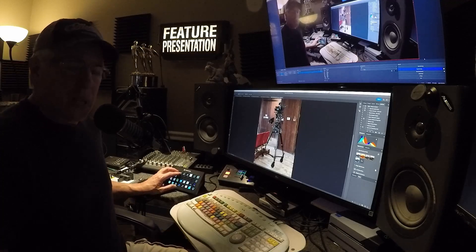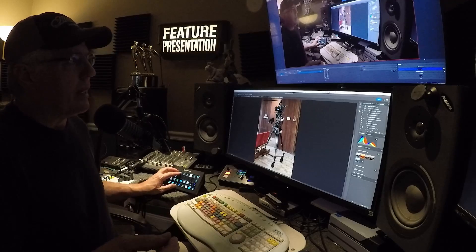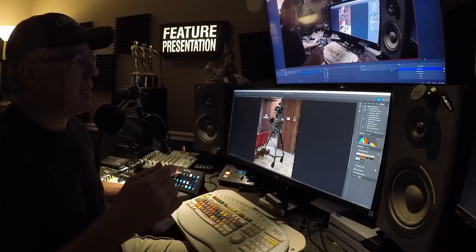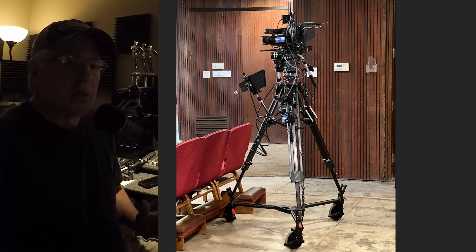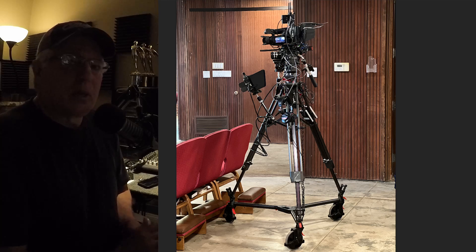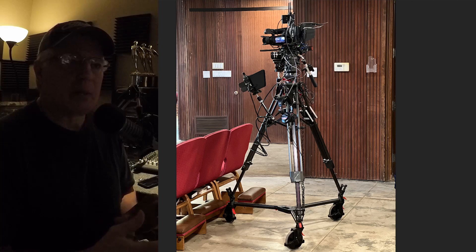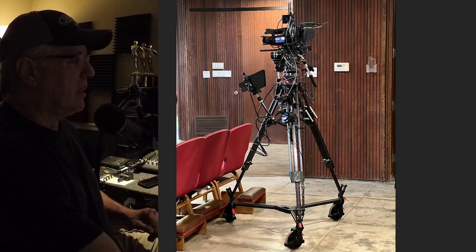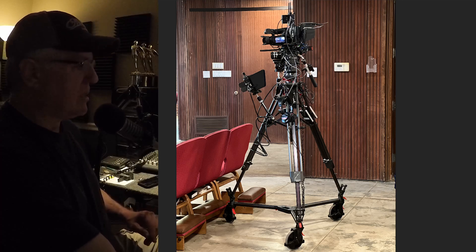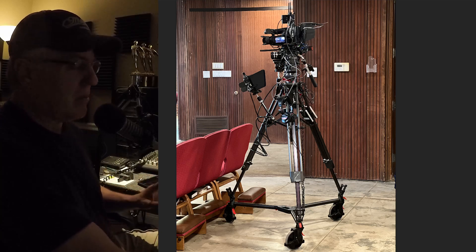Welcome, fellow YoloBox users. I wanted to show you what I did today — I did some setup for a funeral. This is my setup right here. It's set up to move around; I was in a church I'd never been into before. I have this system set up with a YoloBox, several microphones, and several cameras, including a high-end recorder — the Atomos Shogun 7.